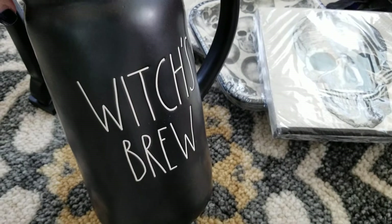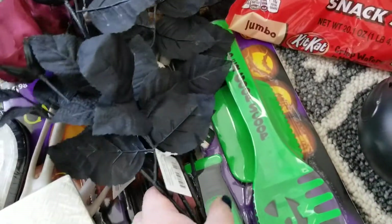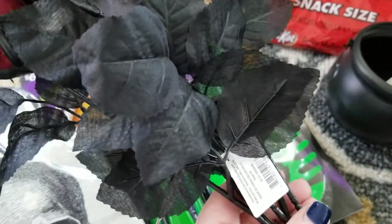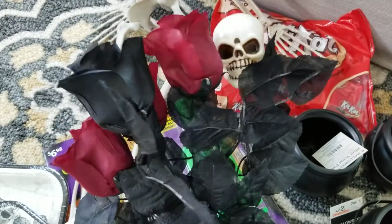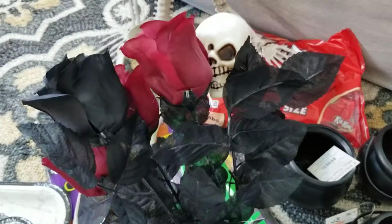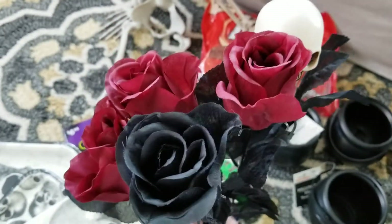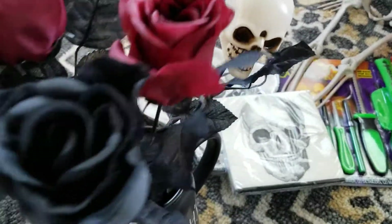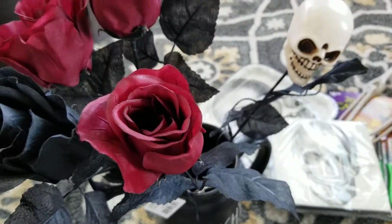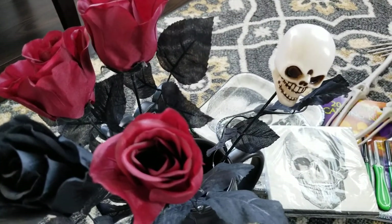Remember when I showed you the witch's brew black pitcher? I was going to go into Michael's and get some more black roses, but I saw these at Walmart and the roses were 98 cents. There's also a skull — I think again because of the colors, it's just an off-white and black. They had some burgundy roses and black roses, also 98 cents, and I got the skull. I'll arrange those and make them shorter.